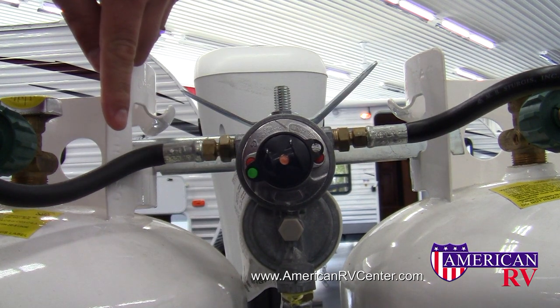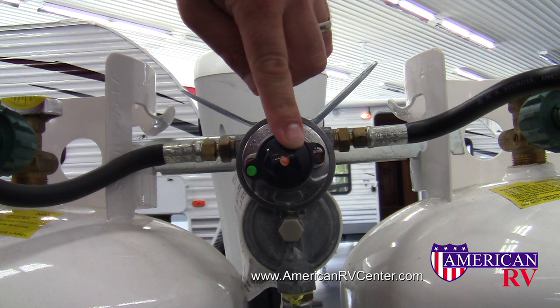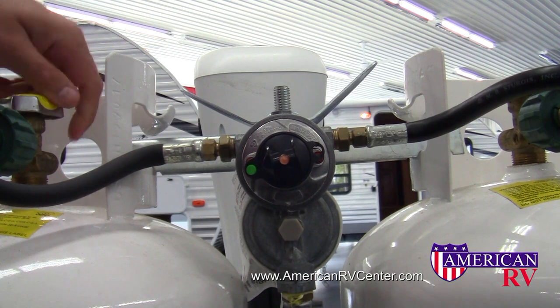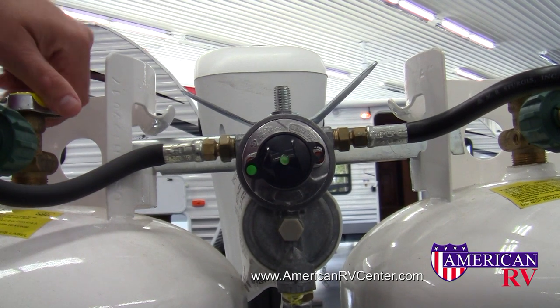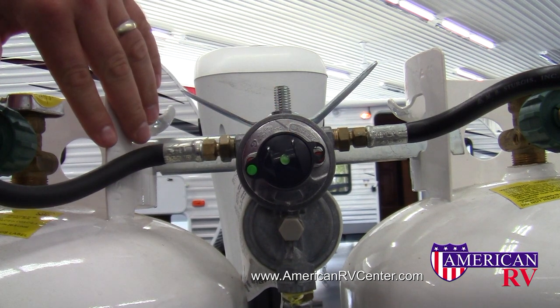In this example, we'll use the left tank. In the center of the selector, you'll notice a sight glass. This will tell us the propane status of our primary tank. When propane is applied, the sight glass turns green. This lets us know that we have propane in the left tank, or our primary tank.